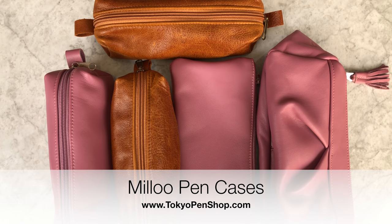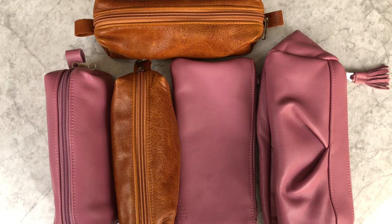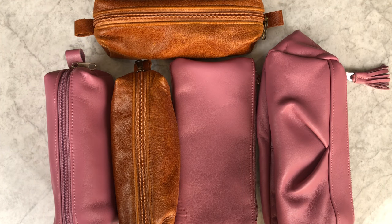I have some updated Milu news for everyone. I should ask them how they pronounce the brand — sometimes I say 'my loo' and sometimes 'me loo.' A lot of you are familiar with the company because I use their pen cases all the time, and you've probably seen them in my 'What's in My Pen Case' videos.